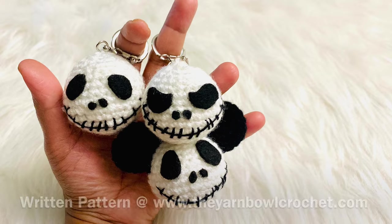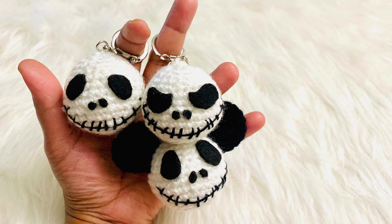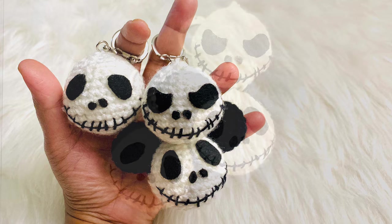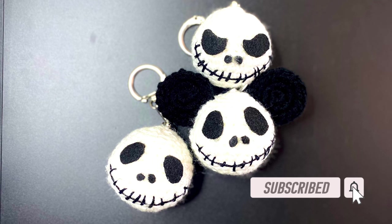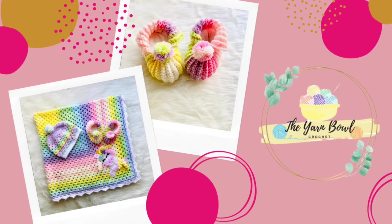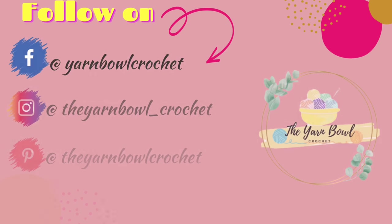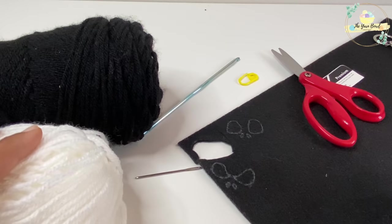The written pattern of this Jack Skellington keyrings is available in the description box and on my website, the yarn bowl crochet dot com. Meanwhile, if you are new to this channel, please do not forget to subscribe to the Yarn Bowl and click on the bell icon so that you get notified whenever I post a new video.